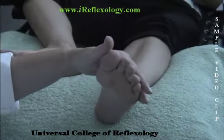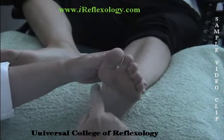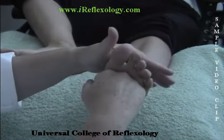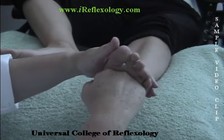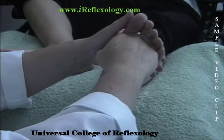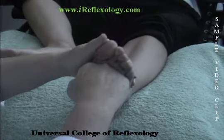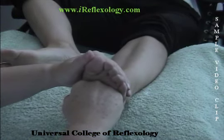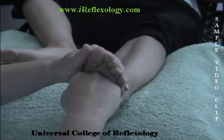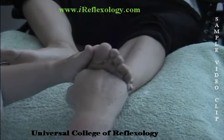Normally three times is sufficient. Now we're going to perform the metatarsal kneading on the other foot. We're going to make a fist. The fist again is above the diaphragm line and below the shoulder line. The other hand is going to be cupped around the dorsal or top side of the foot. I'm going to push with my fist to make the foot spread out slightly and fill my cupped hand. Then I'm going to release the pressure with the fist and gently squeeze with the cupped hand. Note that it's a slow, gentle movement.